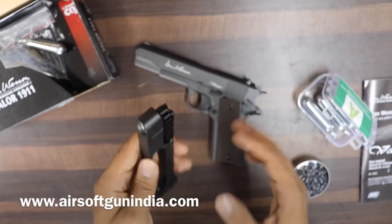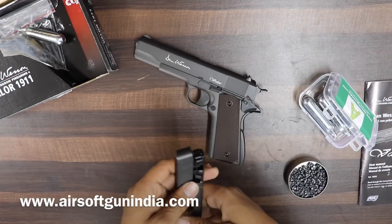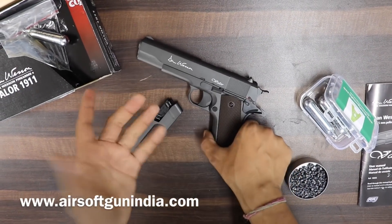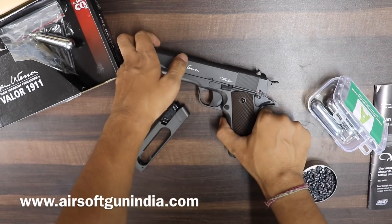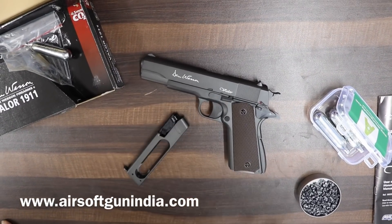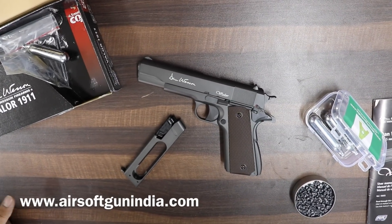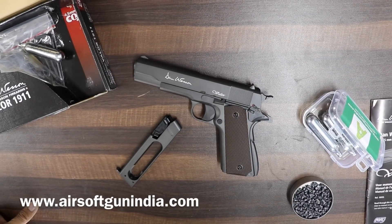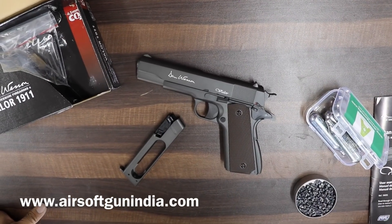And you are ready to roll! It's quite good — a bit unique. Some people ask why there's no blowback, but people who actually fire guns know that looks don't matter — you want full metal. Blowback only wastes gas, so without it you fire more rounds. It's more economical on CO2.